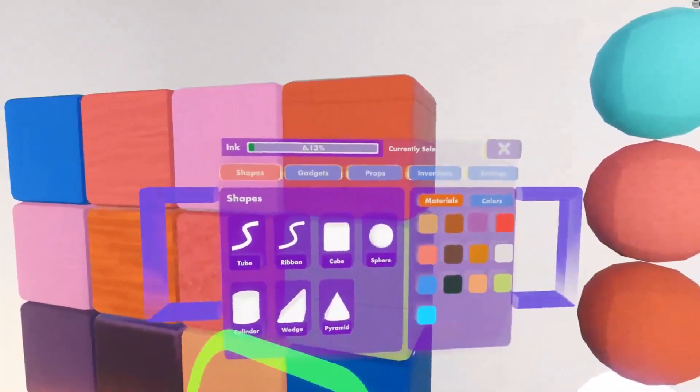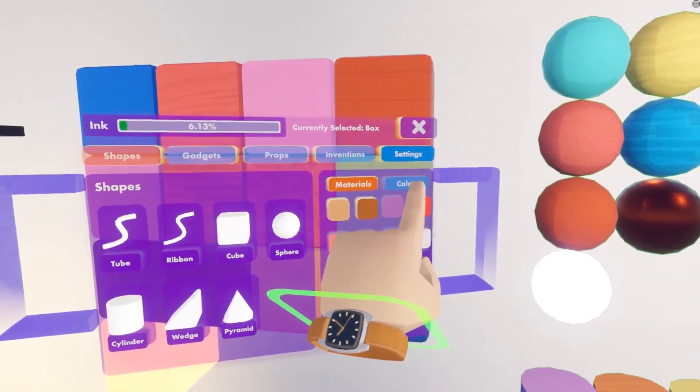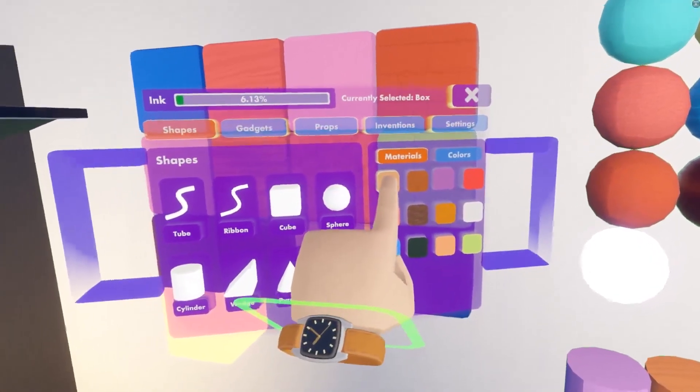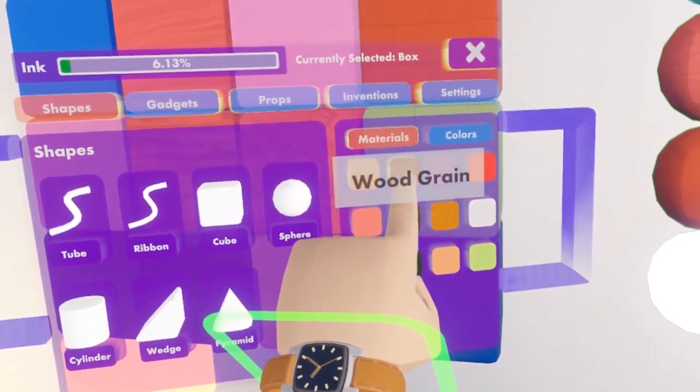You'll see the option to open the palette. We have all our shapes here, our materials, and our colors. If you go over a material with your finger, you can see the different options that you have.